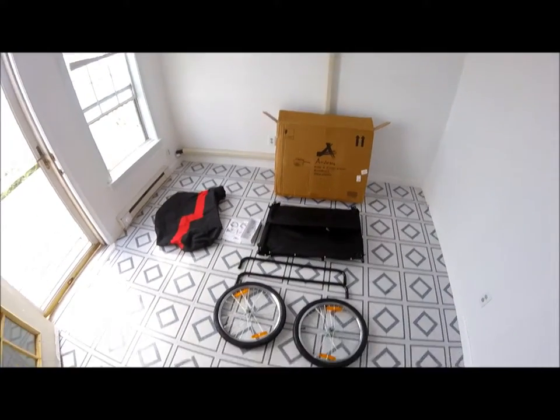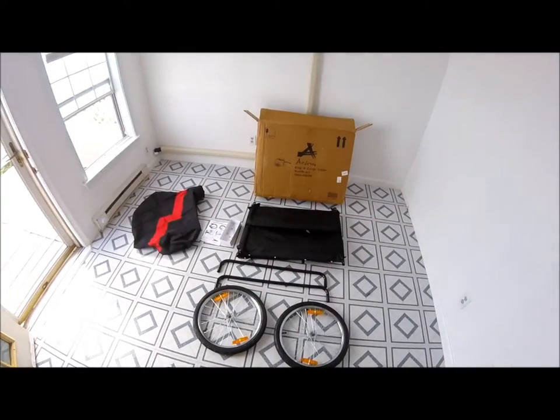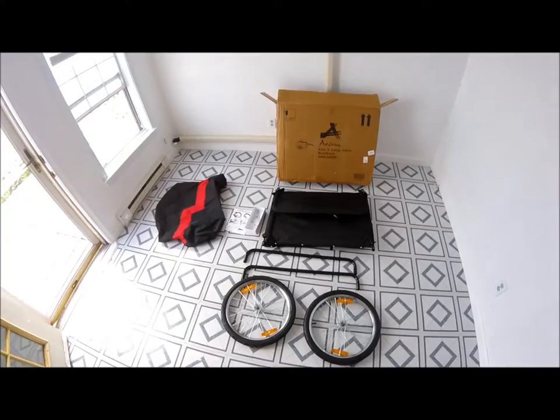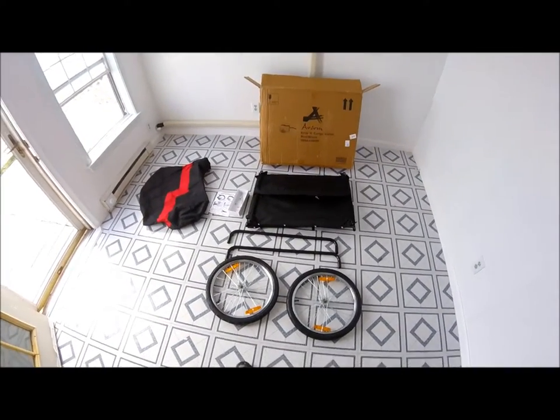Hello everyone. I want to do a quick video on the awesome Elite 2 cargo trailer I just purchased. Probably the easiest to assemble and disassemble trailer I've ever owned.